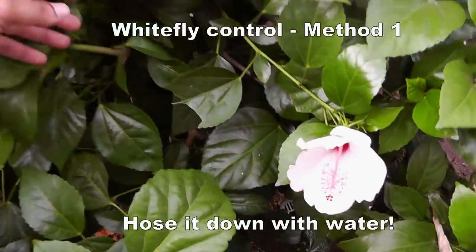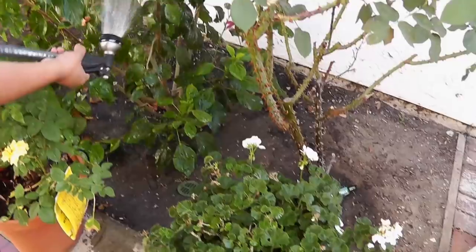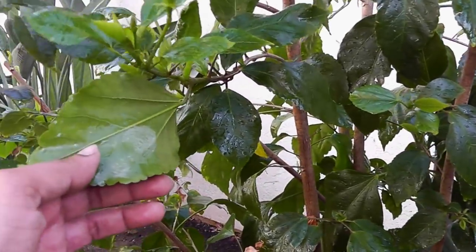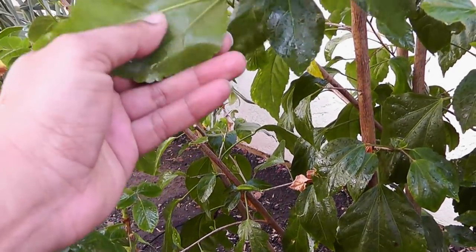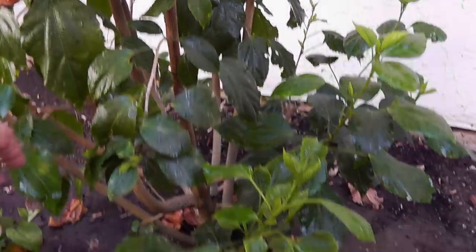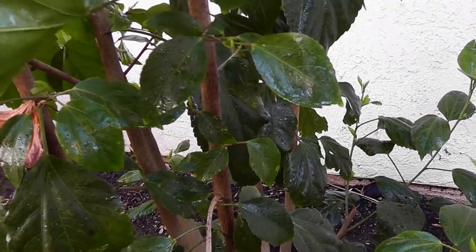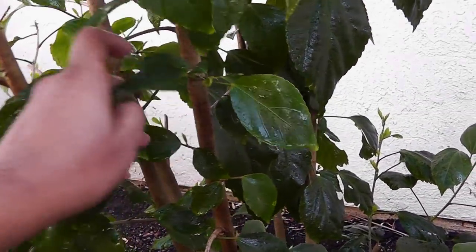The first method to get rid of white flies is to just use water. This hibiscus plant was infested with white flies and all I did was use a water hose and hose it down, making sure all the white flies were removed. The underside of the leaves were the most affected, so make sure you check all the undersides and use water to spray down and remove all the white fly larvae, eggs, as well as the white flies themselves.